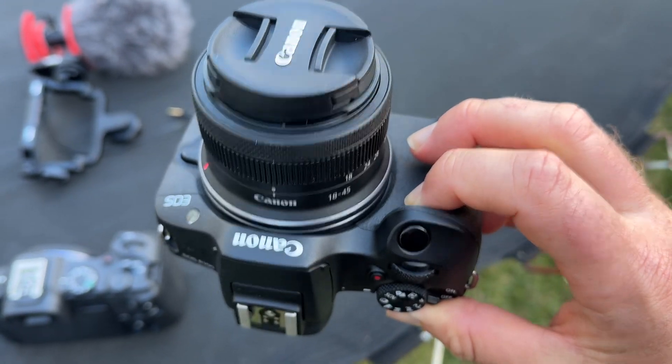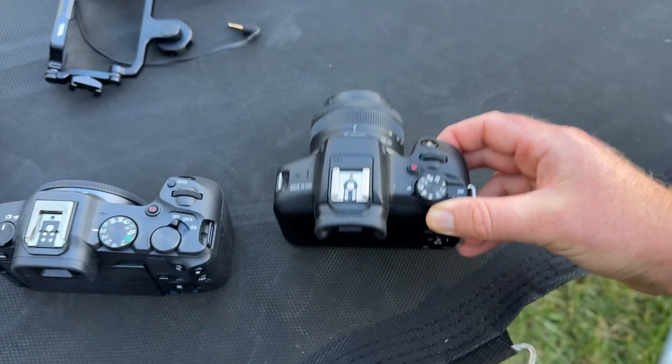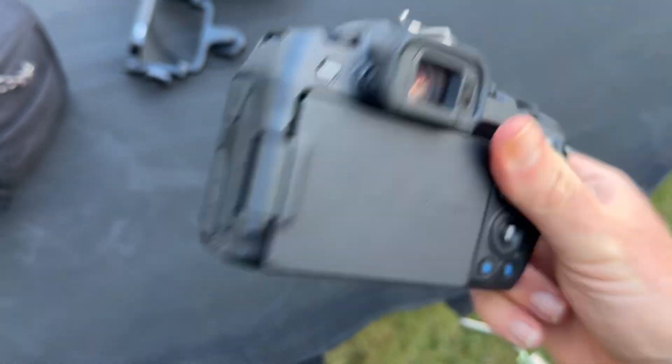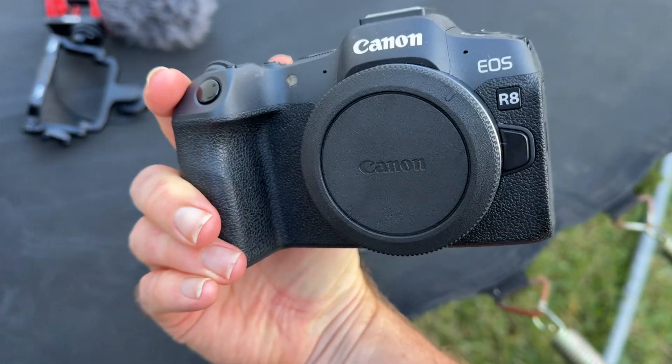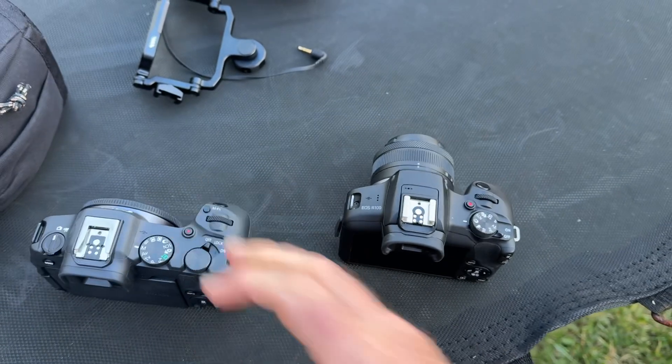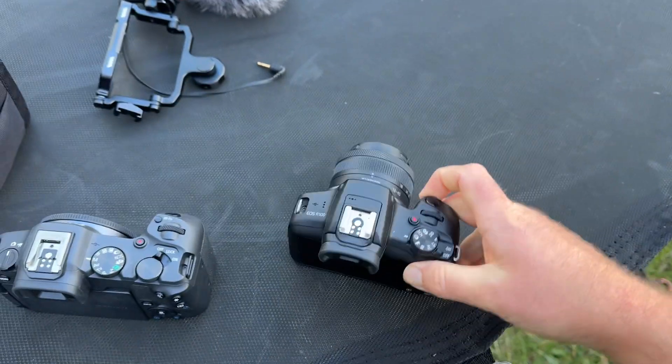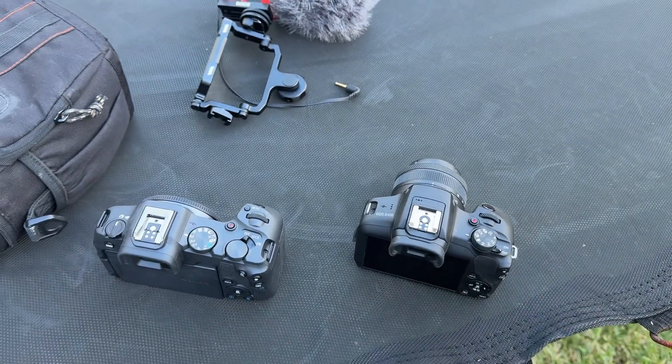We'll see how this works out on this channel. Hope you guys enjoyed this video. If you like camera reviews or comparisons or just hands-on looks at the grip and stuff like that, scroll through my channel, check out my other videos. Hit the subscribe button. Thanks for watching.